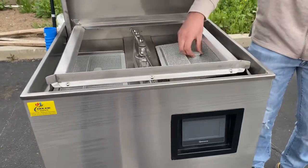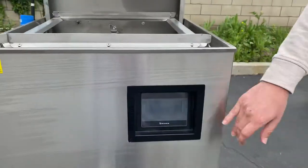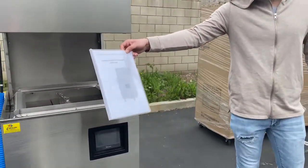On the front, we have our digital display. The control system is going to be located in the front — you can go ahead and control the unit right there. You'll also be provided with an operating manual book.